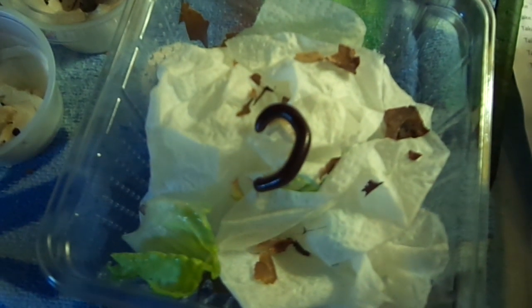Hold on, I'm going to put her in her little enclosure here. Sorry about that — she was going all over the place, really active little girl.